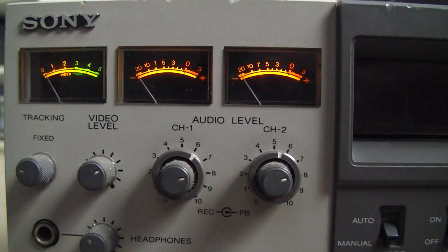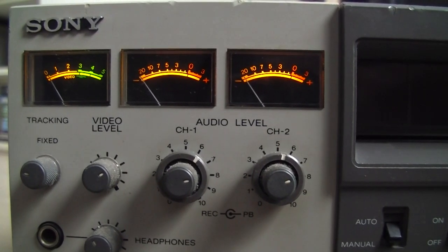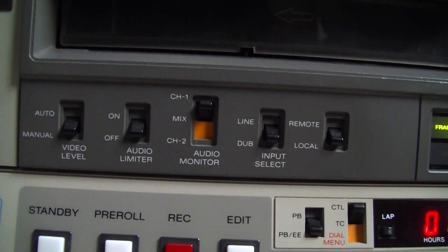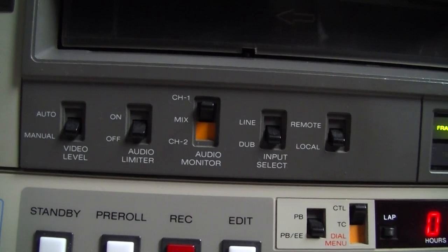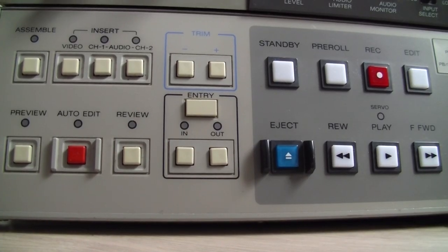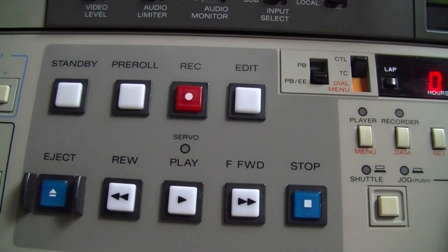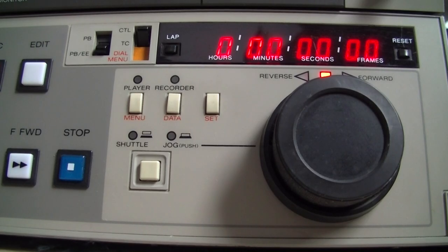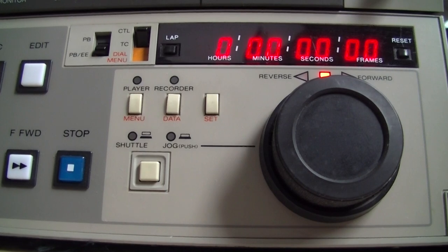The last revision of the Umatic format in 1986 was the Umatic SP — SP standing for superior performance, adopted from Betacam SP. The tapes became chrome dioxide, the frequency was raised to 5.6–7.2 MHz, and the resolution was also raised to 330 lines.